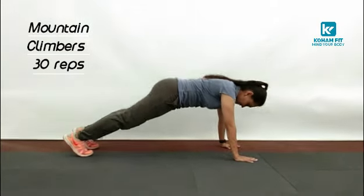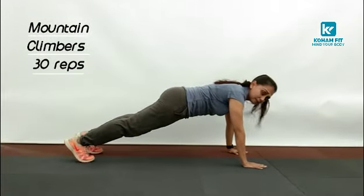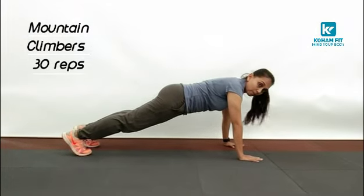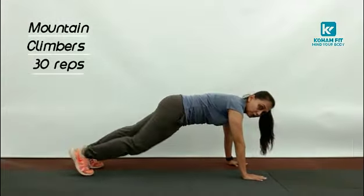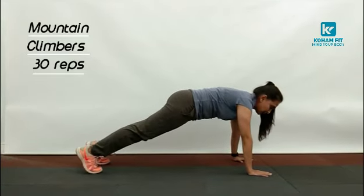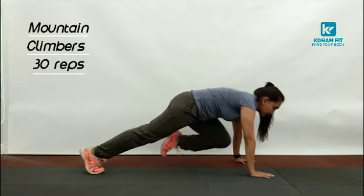Hands at the same distance between your feet. Now to perform mountain climbers, first get your knee right below your chest, then back, and the other knee.